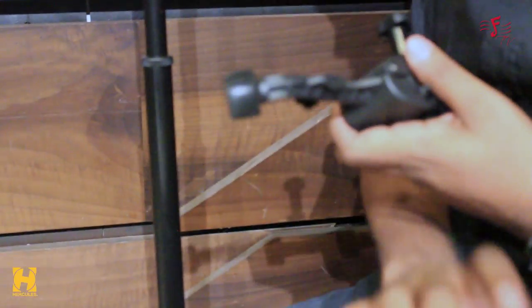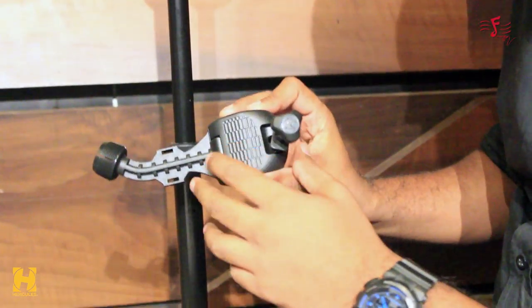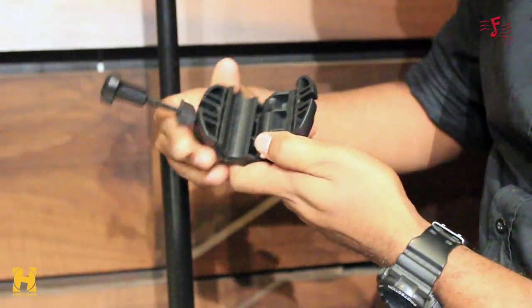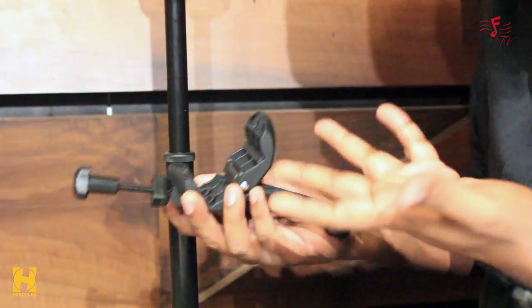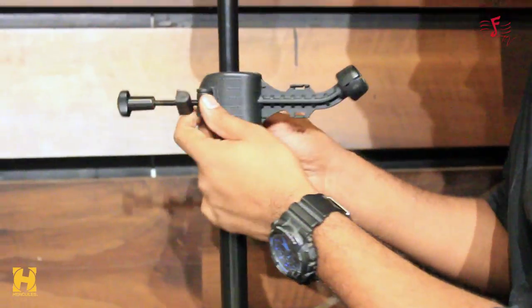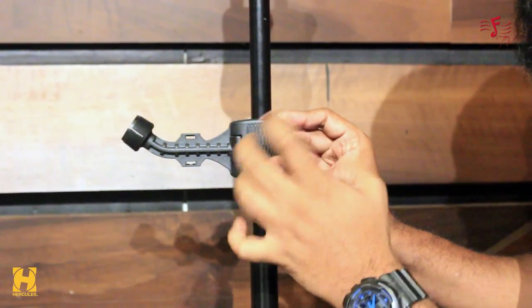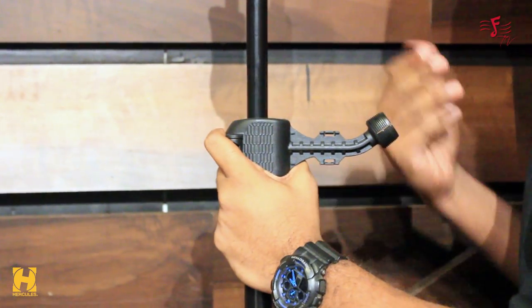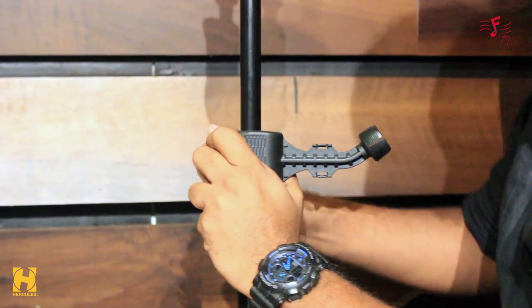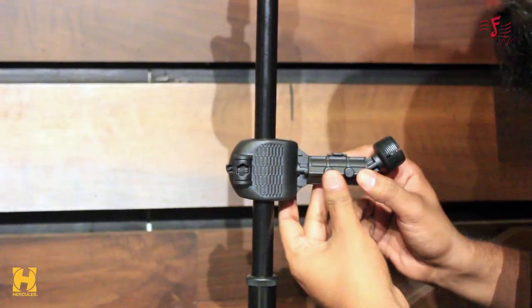Now I'm going to mount the tablet holder on a mic stand. As you can see, I have a Hercules mic stand right here. The diameter of this mic stand is a little large, but that's not a problem because this product has a mini adapter that removes itself, allowing a much larger diameter so it can be mounted. Once it's locked, put the latch on and make sure it's really tight. Notably, this adapter can be stored right on the device so it doesn't get lost — it's cool that Hercules thinks of everything.